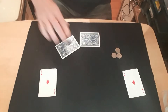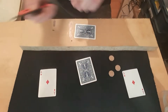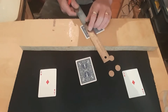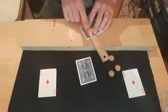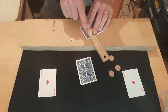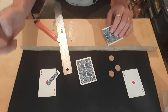Just get a chopping board, a knife and a ruler. This is how easy this is to do. Just cut it off along them lines. Throw that bit away.